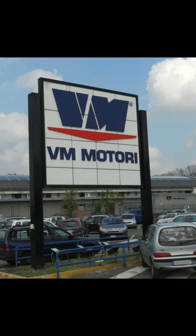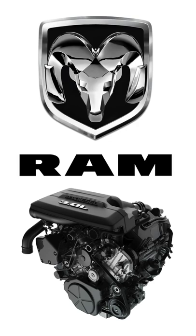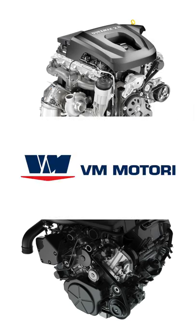The 2.8 liter does not come from America at all. In fact, this is actually an older engine from VM Motori, which is a company that is now actually owned by Stellantis, which is a company under Fiat Chrysler — and that's ironically where Ram got their EcoDiesel from. So in a way, the 2.8 liter Duramax and the 3 liter EcoDiesel are actually related, as they're both designed by VM Motori.